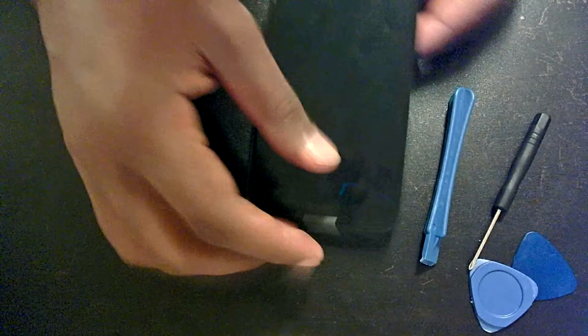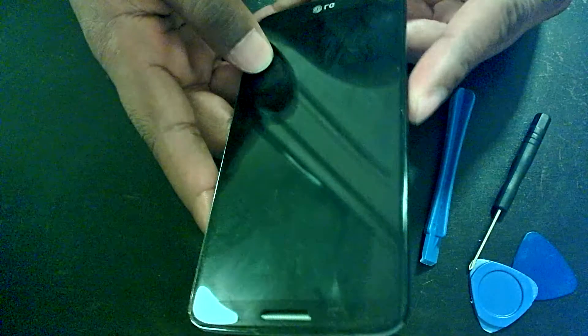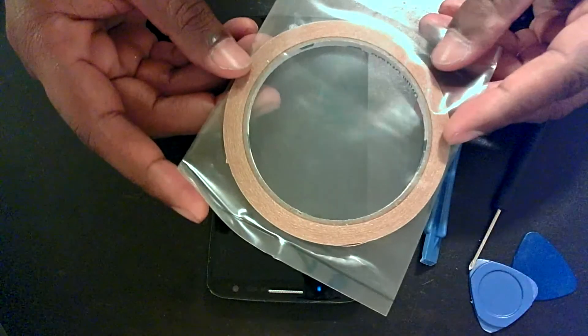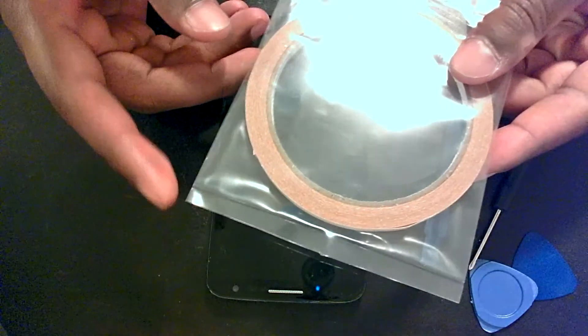So my screen — I replaced it — however, I did not know I needed adhesive for the screen after the replacement, so I found out the hard way. I had to wait a couple of days, this adhesive shows up in the mail, and I'm going to be applying this today. Let's get right to it.